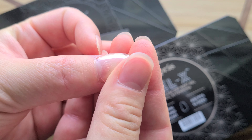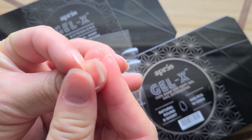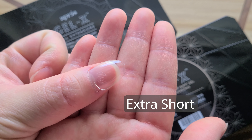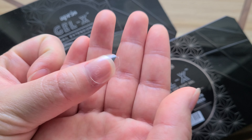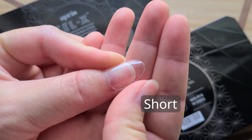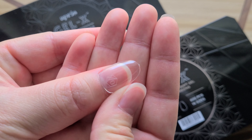And number five: there is a new length called extra short. This is the ideal length for people dipping their toes into nail extensions. It gives you a nice length but really retains all the function of your fingers. It's also the perfect length for people with ultra short nail beds.